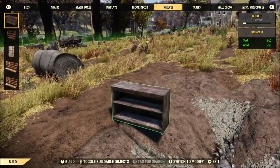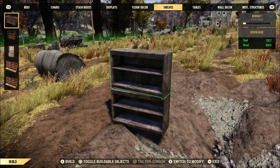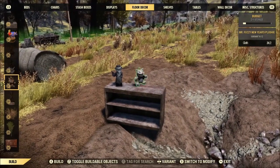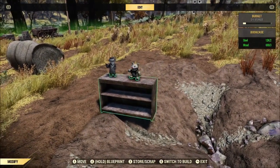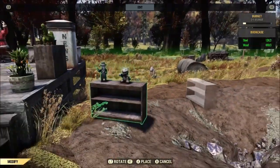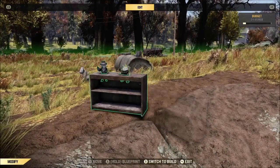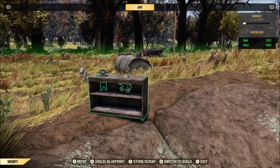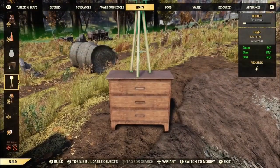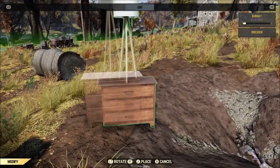All you gotta have to do this is the item you want stuff to merge into — we're going to use the shelf. Then you need to pick what item you want to merge into the other item; that goes on top. After that, you gotta move the item around your camp and find somewhere where it goes into the dirt and place it down. The top item seems to merge into the bottom item.